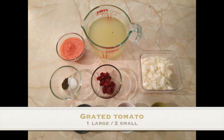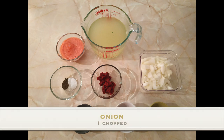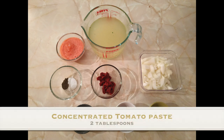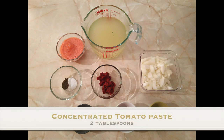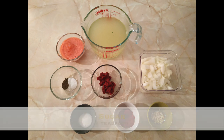Now moving on to the sauce — we want a large grated tomato or two small ones, salt and pepper to taste, three cups of water mixed with vegetable stock or vegan chicken stock, which I'm using, an onion, two garlic cloves, a tablespoon of paprika, two tablespoons of tomato puree concentrated. And because we're using the tomato puree concentrate, you want to add a teaspoon of sugar just to neutralize that bitterness.